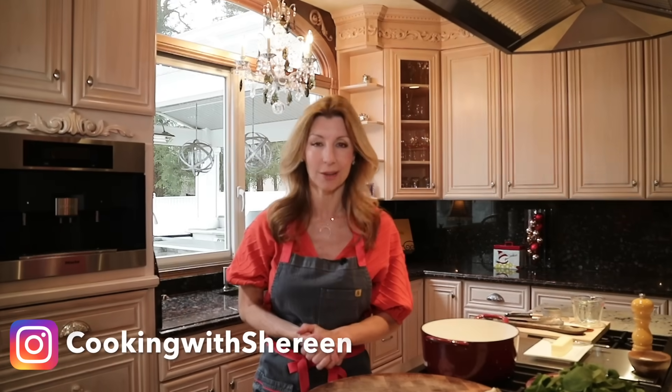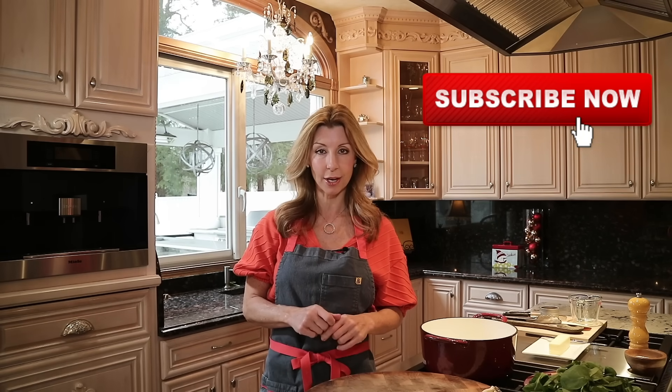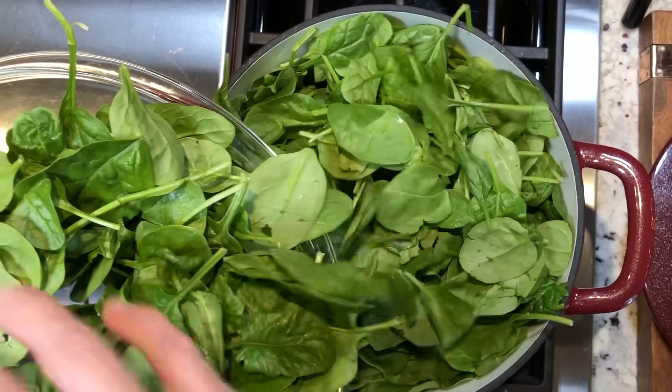Hey guys, I'm Shireen. Welcome to my kitchen. If this is the first time you've been to my channel, welcome. Here we make homemade made easy, where I show you how to cook from scratch but easy enough for everyday cooking. Be sure to subscribe below — I do roll out a new recipe video each week.